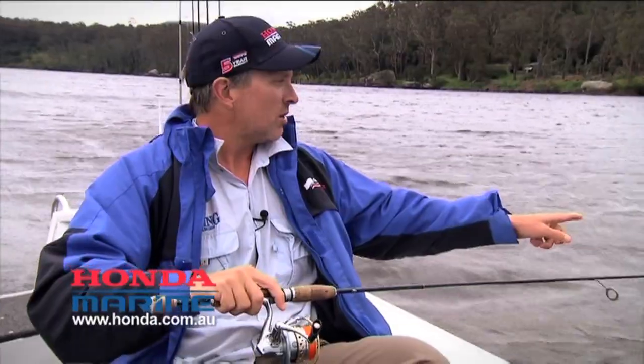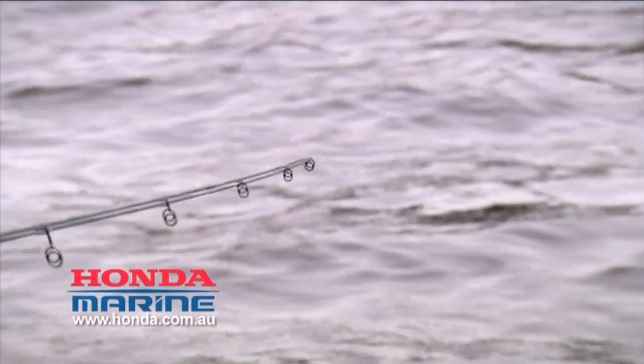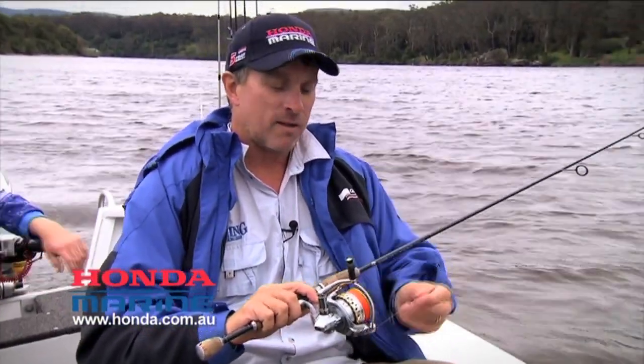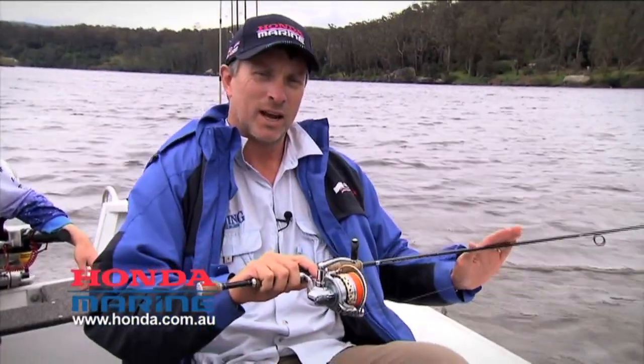You can tell if a lure is working or not by the vibration on your rod tip. Most people use braided line these days. Braided line gives you ultimate sensitivity and also has a far thinner diameter than mono, so it actually enables your lure to get down a lot deeper.